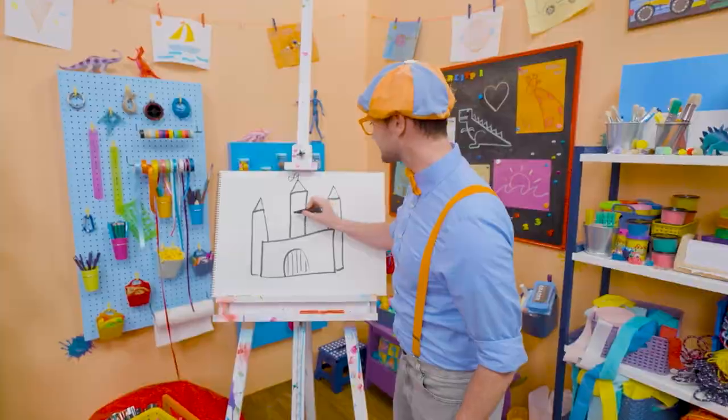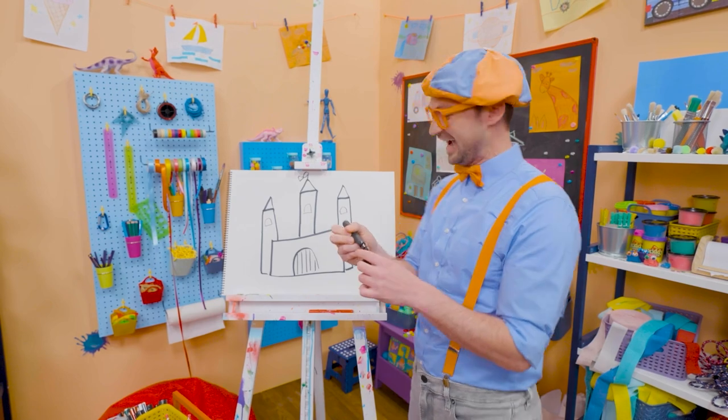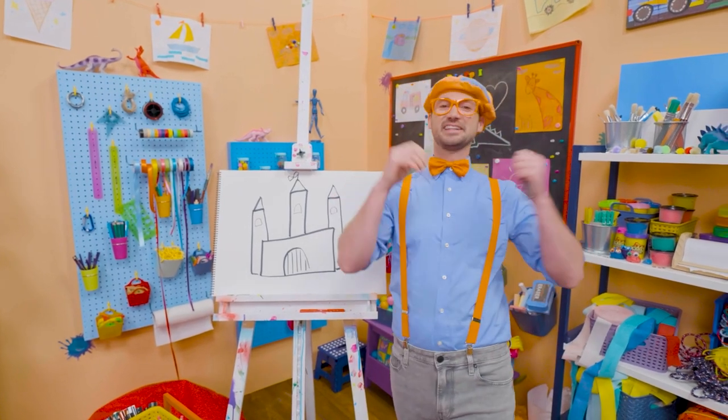And let's draw some windows right there. Do you like that castle? I do, too. I would love to live in a castle.